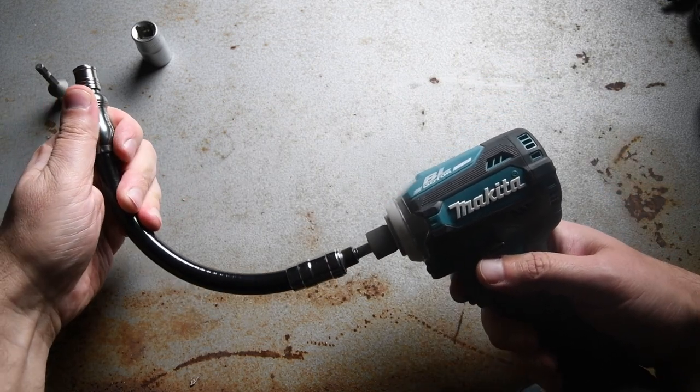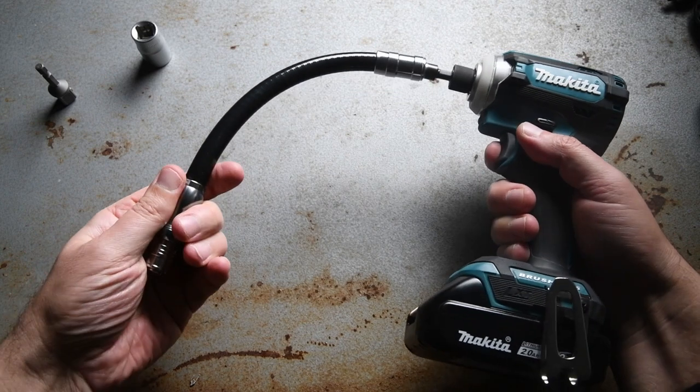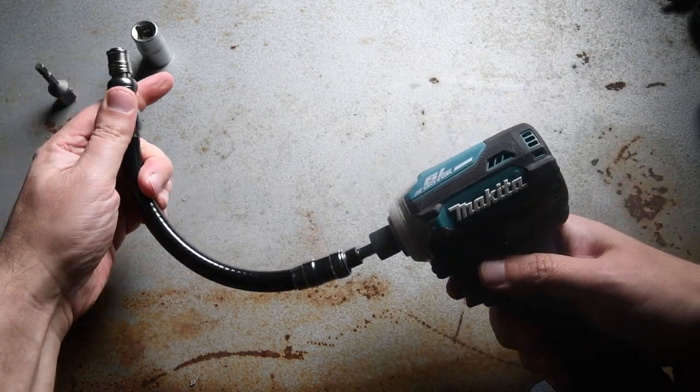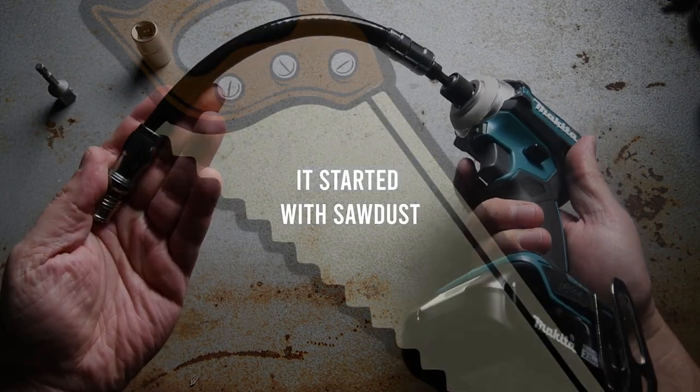So in the end, that accessory goes into our toolbox, and in our upcoming episodes we'll test other high-speed accessories — even those that are outside the realm of Makita. Thank you for watching and stay tuned for more.